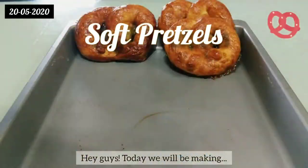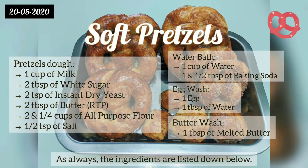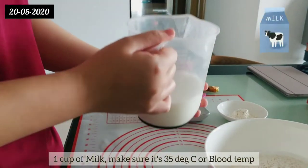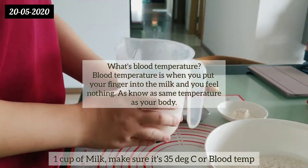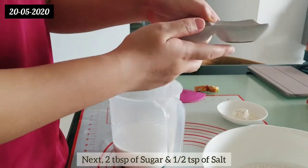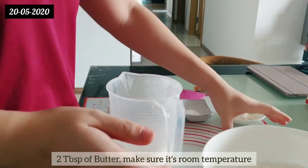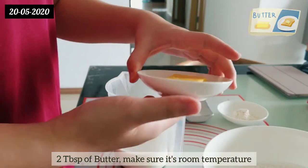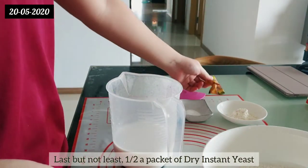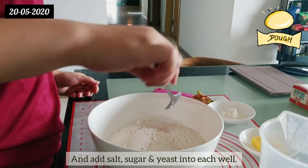Hey guys, today we'll be making soft pretzels. Here are the ingredients needed — as always, all the ingredients are listed down below. You will need one cup of milk (make sure it's blood temperature), two and a quarter cups of all-purpose flour, two tablespoons of sugar, half a teaspoon of salt, two tablespoons of butter (make sure it's room temperature), and half a packet of dry instant yeast. Firstly, make three wells in the flour mixture and add salt, sugar, and yeast into each well.